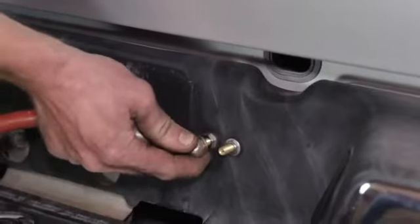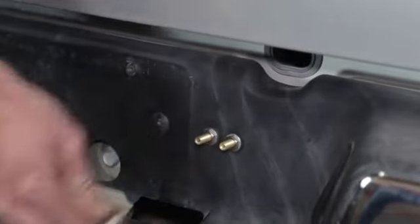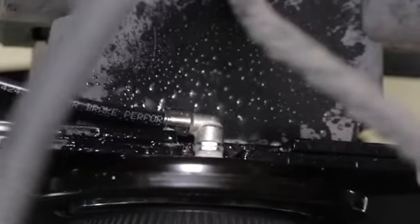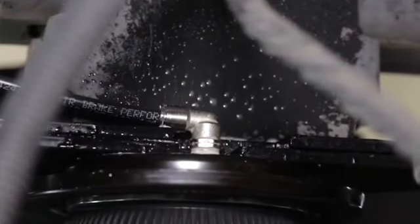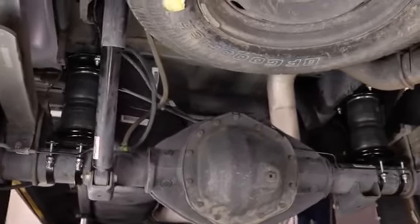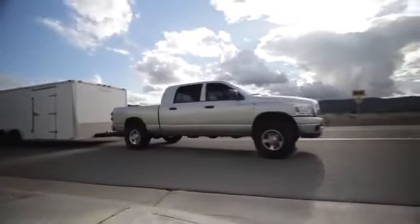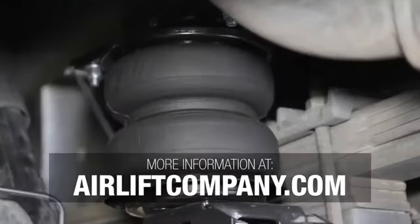To make sure your Air Lift air spring kit is airtight, inflate the system to 30 psi and spray a soapy solution on all connections and valves while checking for exiting air bubbles. That just about does it. Remember, you can find more information about your kit at airliftcompany.com, and our knowledgeable customer service team is just a phone call away. Thanks for joining us in the Air Lift Workshop.